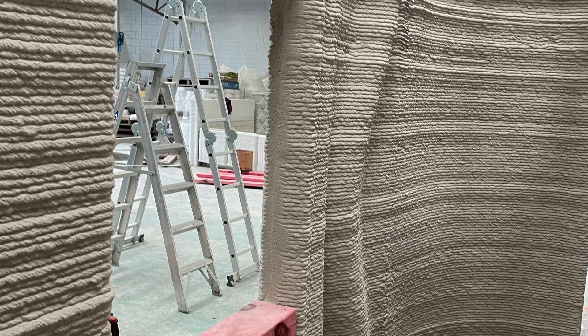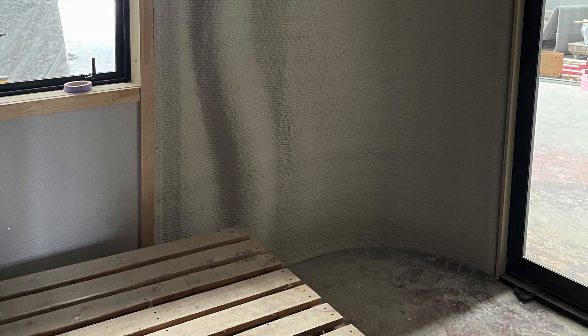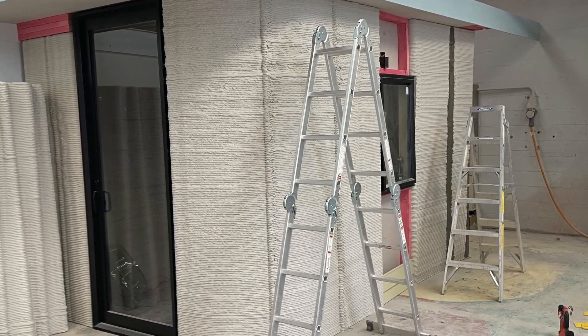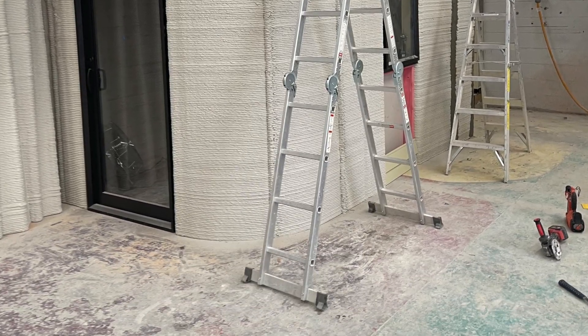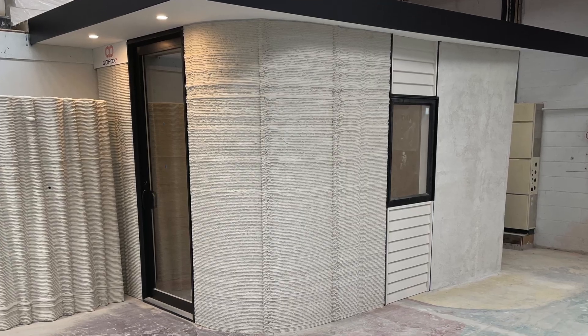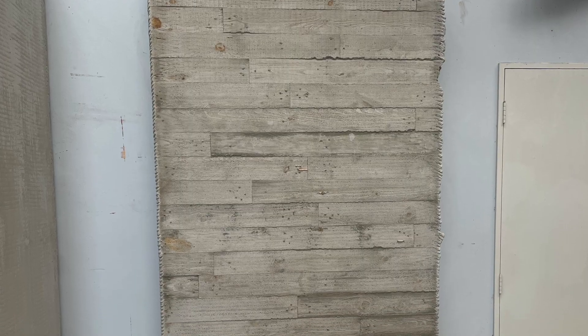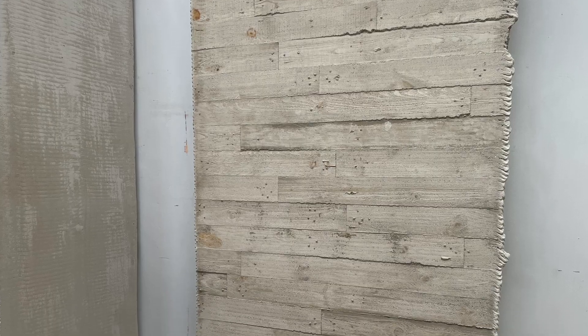I know I say this a lot but parametric design really has so much more to offer that we haven't yet seen. People are still learning how to maximize the utility offered by these design softwares and the technology you can use to bring it to life is improving every single day. This demo unit may be tiny but it has big variety in what it demonstrates that this technology can be capable of.